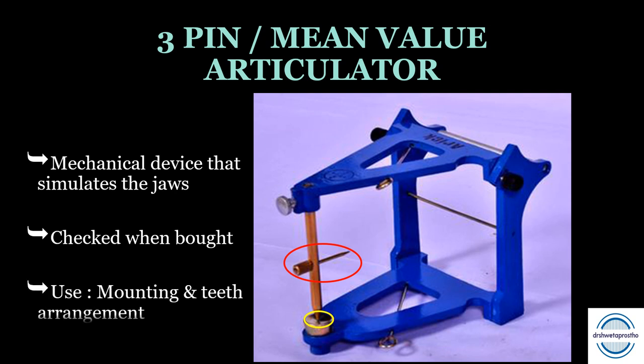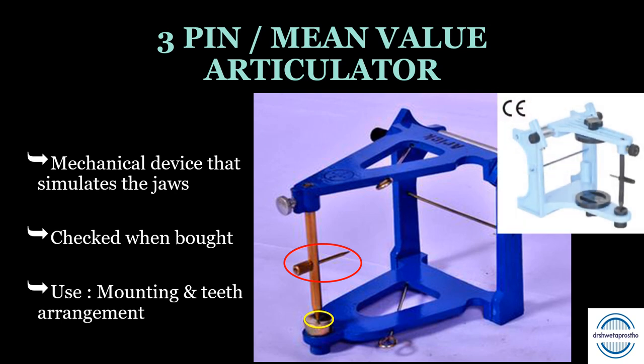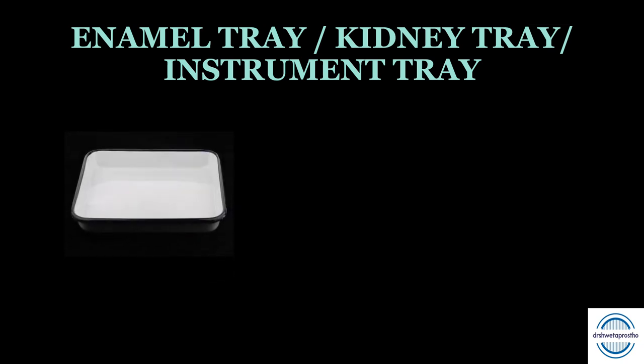The articulator is mainly used for mounting the occlusal rims and doing teeth arrangement. You can also buy an articulator with mounting rings, which will allow multiple mountings on a single articulator — that will be helpful in clinics.